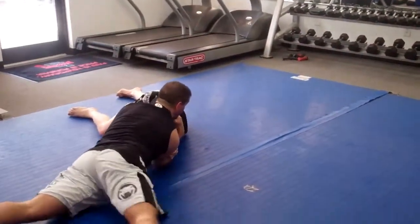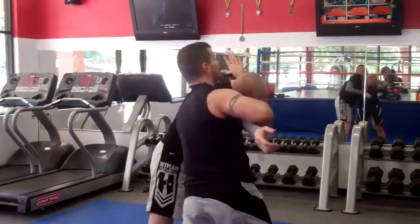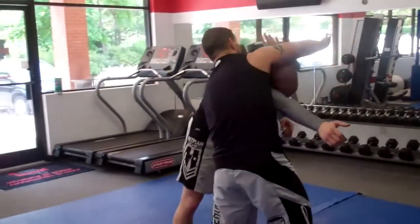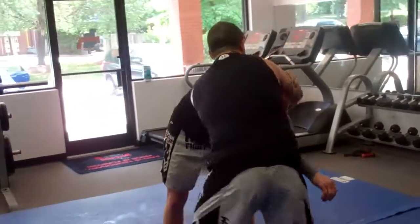And then close the Brabo. So: arm drag, boom, insert — I got that arm inserted. Now the free hand comes up and over. I can close it here if I have it tight. I can close it here, but I don't have enough room.